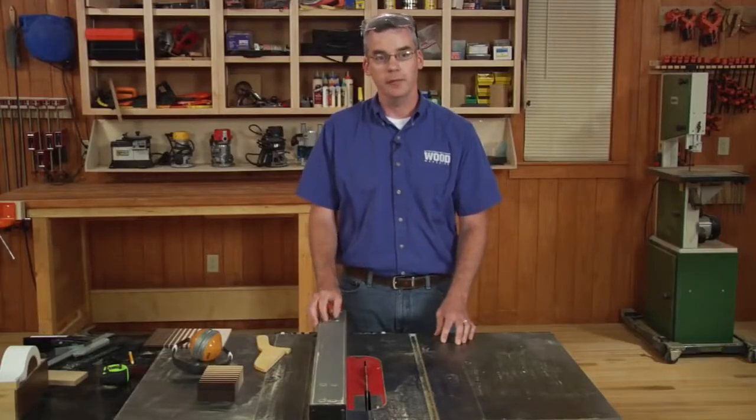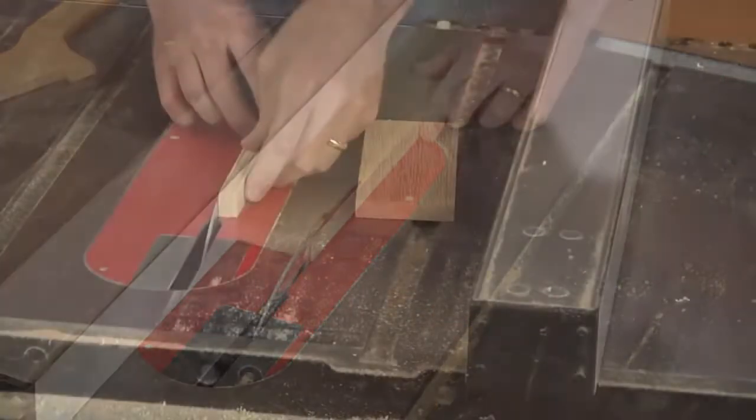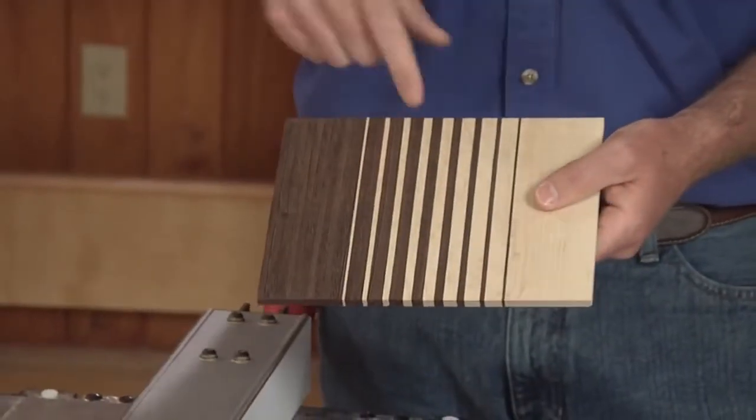I'm going to show you two methods to safely rip thin strips — in this case, just 1/16th of an inch. Then I'll show you how we take a stack of 1/16th inch strips and use them to make the progressively wider cuts used in our keepsake box.